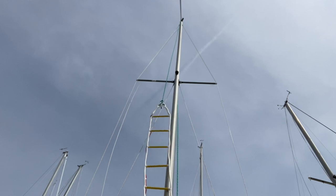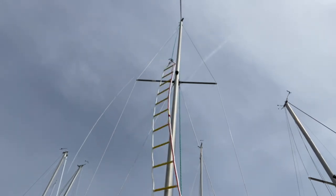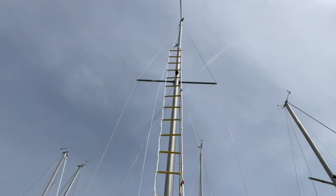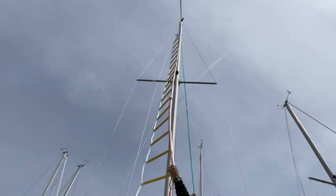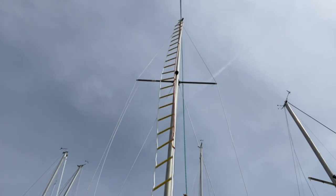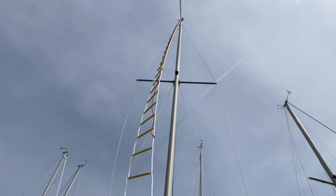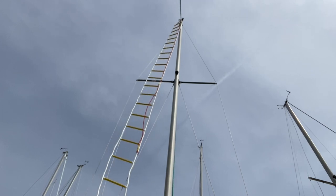There's nothing wrong with your volume — the background noise has been decreased a little bit because of all the wind noise. The main halyard was used to raise the ladder to the top of the masthead. As you can see, there's quite a bit of wind blowing. The ladder's up now — I'm going to secure the base so it's not swinging around.